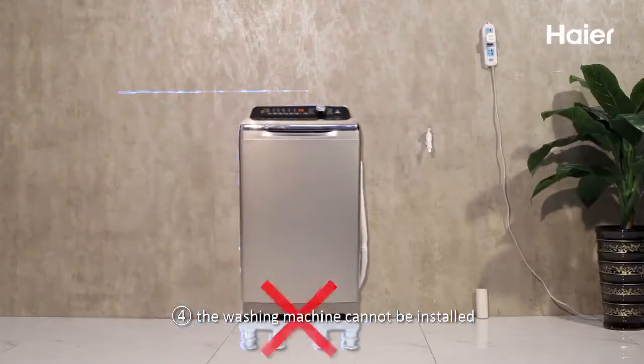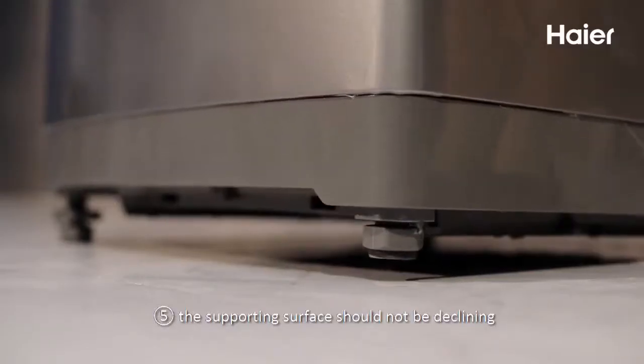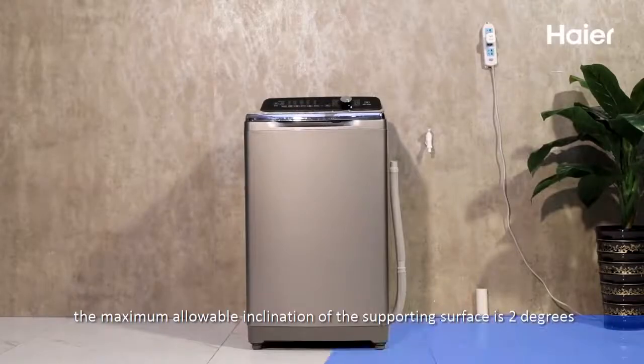4. The washing machine cannot be installed on a platform higher than the ground. 5. The supporting surface should not be declining. The maximum allowable inclination of the supporting surface is 2 degrees.